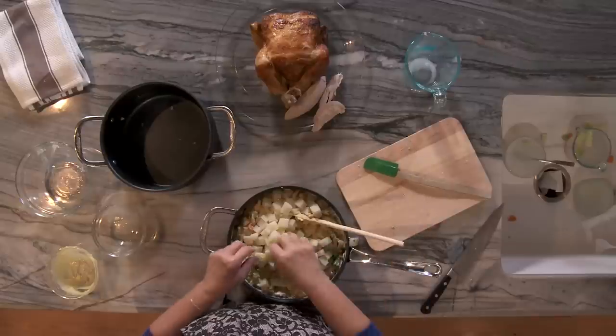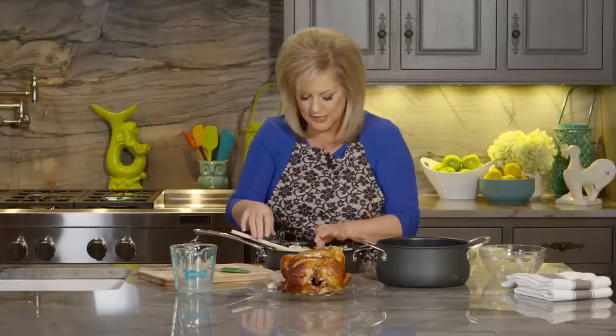This one is ugly — they're not going to eat that. Nobody wants an ugly potato. Oh, another one. No, they're not going to eat that either.